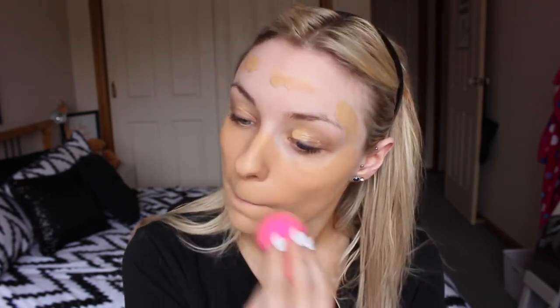Hey guys, so today I'm starting by using my Maybelline Fit Me Matte and Poreless foundation in the shade 220. I'm just dotting that all over my face and then I'm going to be using a damp beauty blender to blend that all out.